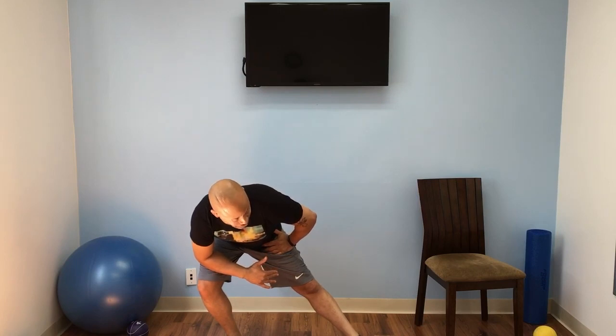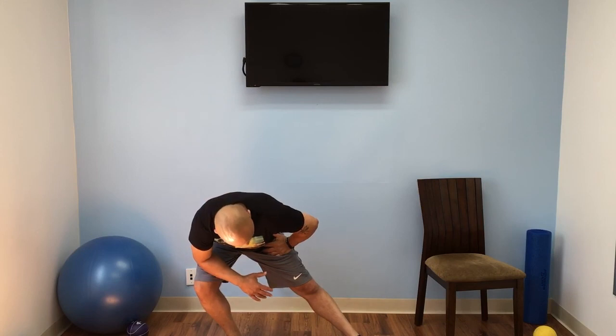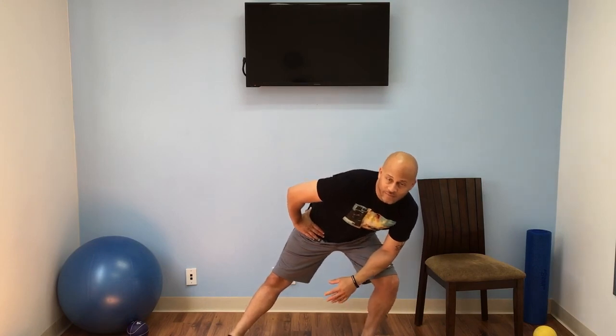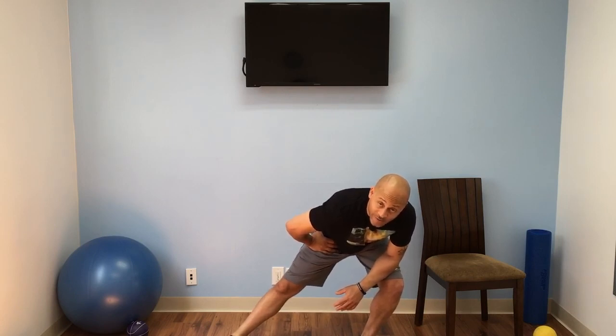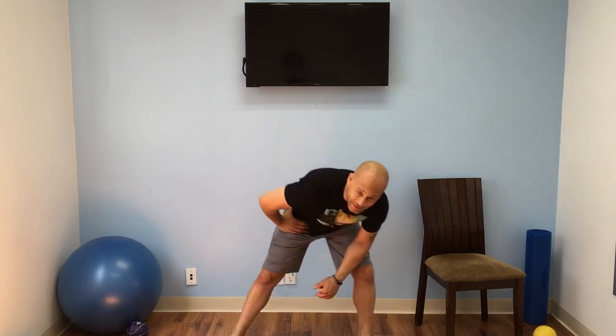Now we're going to spread our legs. Hands on our hips, just lean this way. Lean, lean, all the way down, just lean. Hand here, just lean. Stretching our calf muscles, our thighs, our hamstrings, our groin. Slowly go to the other side. Good stretch. I'm so proud of you guys — you're doing well.